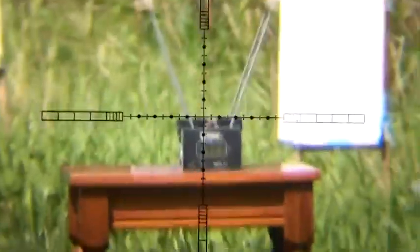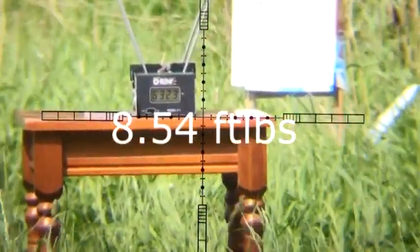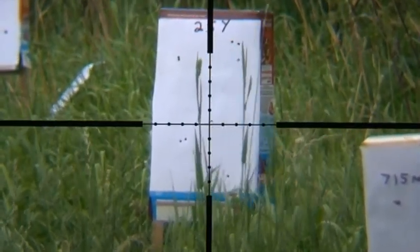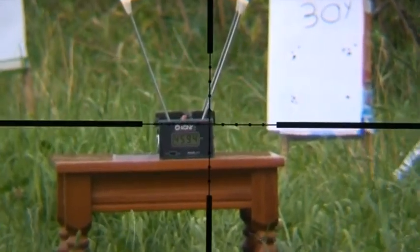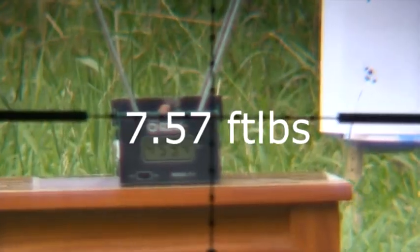This is the 177 Bisley Magnum at 25 yards — just very slightly under point of aim. Speed: 632. This is the Bisley Magnum 22, point of impact at 25 yards. That's getting a lot closer. And the speed on that is 459.